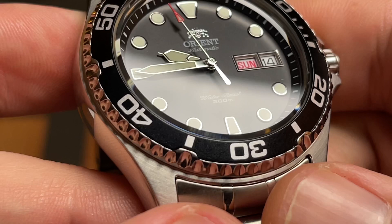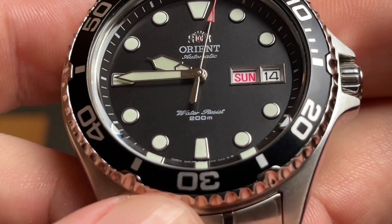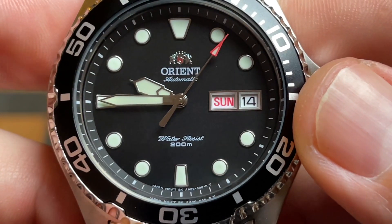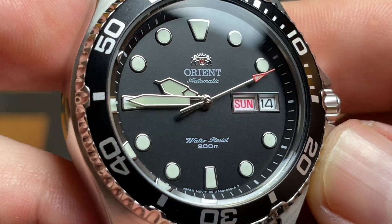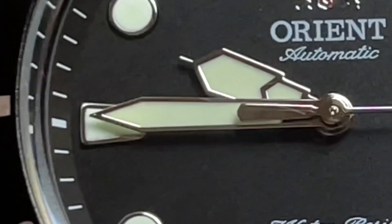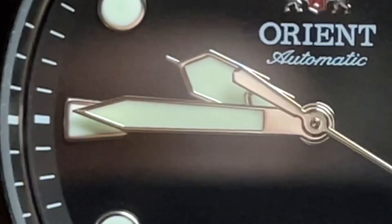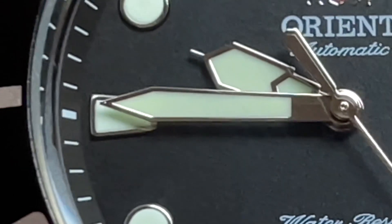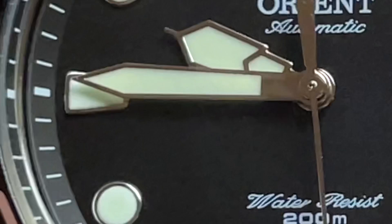The indices appear to be all applied, with — forgive me, I'm probably about to use a word that doesn't exist — trapezoidal markers at the 12, 6, and 9 positions. At the 3 o'clock position you have a day-date complication. I'm not entirely sure what to call this mixed handset. The minute hand is sword-style, while the hour hand appears slightly cathedral with a high-polished bridge separating the hand into two sections.